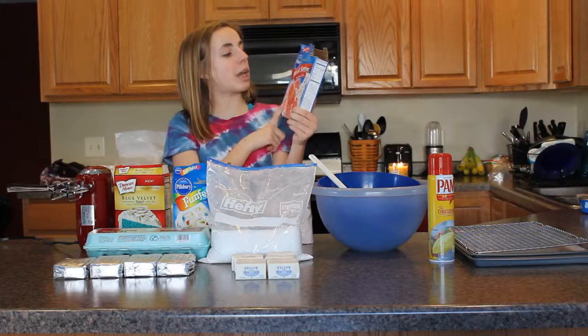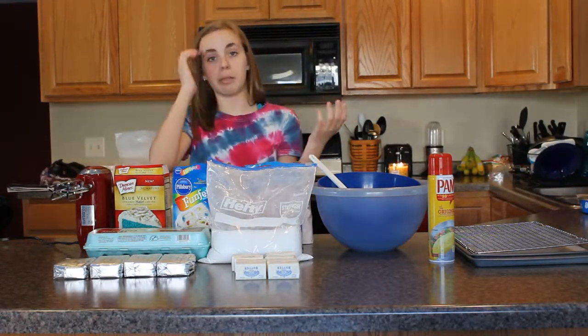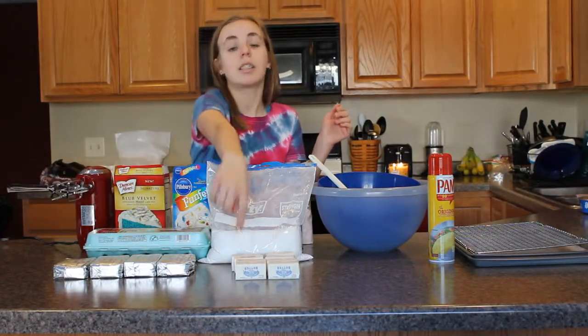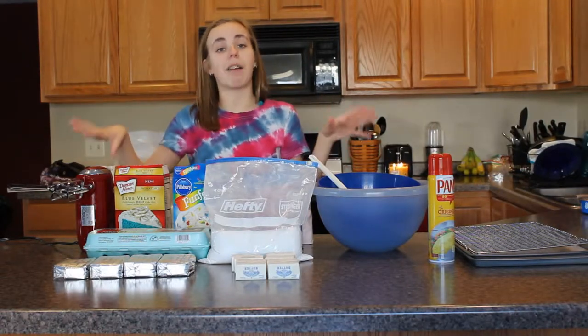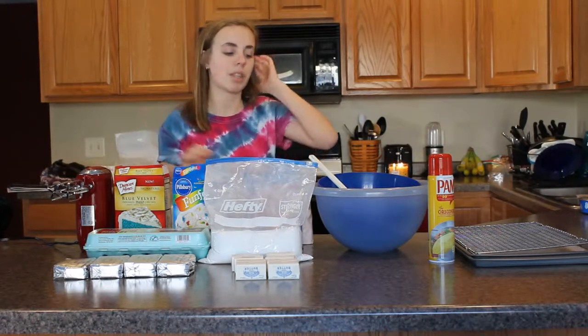And then I'm making a Pillsbury Moist Supreme strawberry. The other ingredients you're going to need are some eggs, some cream cheese, some butter, and some powdered sugar. I'll leave the exact measurements for everything down below, as well as the link to the website that gave me this awesome recipe.